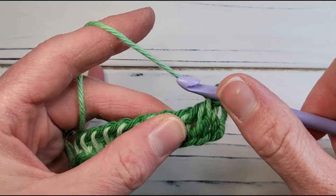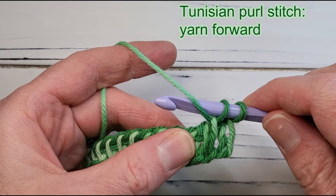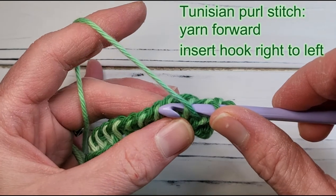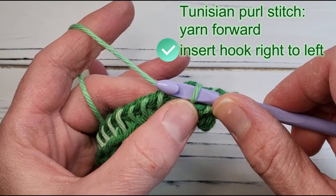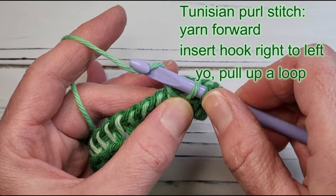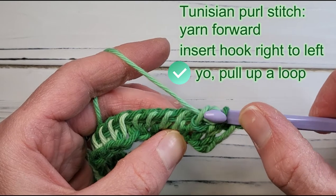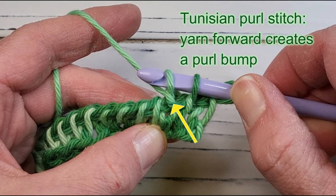Next, we will work a purl stitch. Start by doing a yarn forward — this is where you place the hook behind the working yarn, and make sure you do this by swinging the yarn under, not over the top of the hook as you would for a yarn over. Insert the hook into the next stitch, letting the working yarn fall forward in front of that stitch. You might need to hold that working yarn down with your thumb, then bring the hook in front of the working yarn, grab it in a yarn over and pull up a loop. If we zoom in on that purl stitch, you can see the purl bump created at the base of the stitch by the yarn forward.